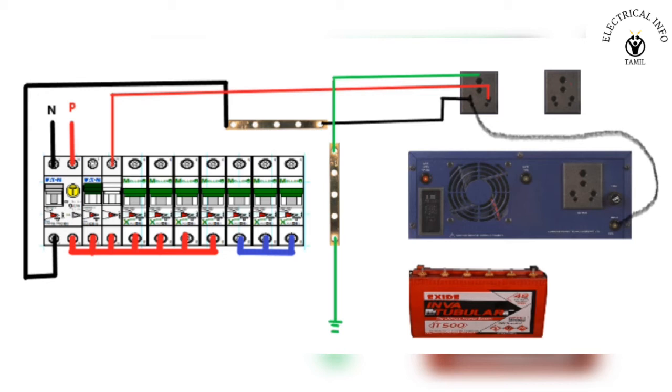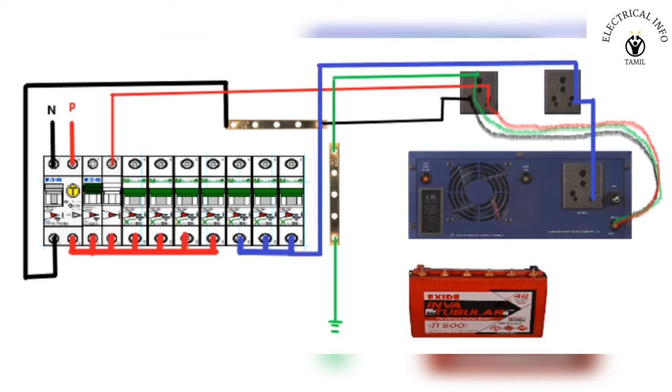We have to plug into the socket and connect the output line. To make a new output line, we will have a new phase wire because neutral remains the same. So the inverter and the main socket share a face wire, and we have a three MCB. If you want to put the wall socket on the wall, we will link it.